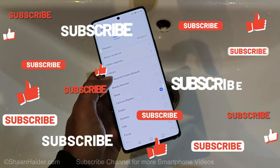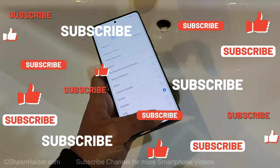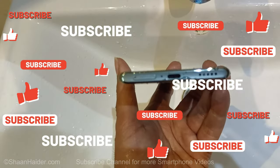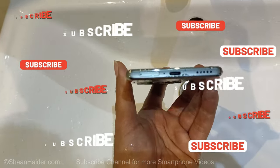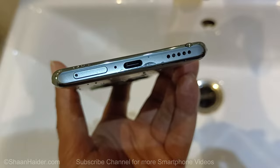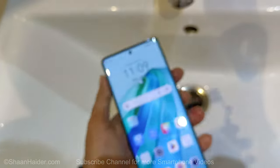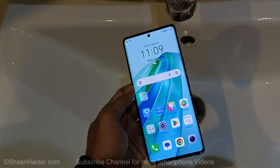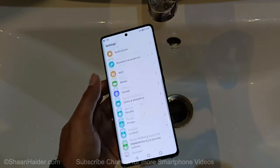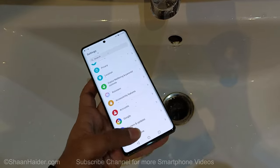The audio quality is really nice — it's not even distorted even though the water went inside the speaker grill. It's sounding pretty good, loud enough with lots of clarity. There's water inside the speaker grill as well as the USB Type-C port, but it's still working quite fine. The Honor X9A is definitely splash resistant and can easily manage humidity and water splashes.